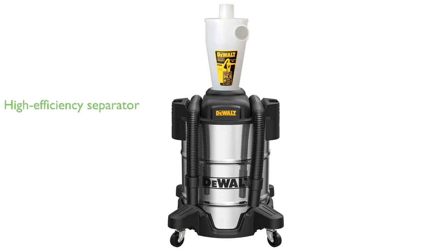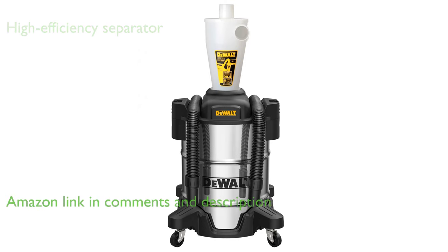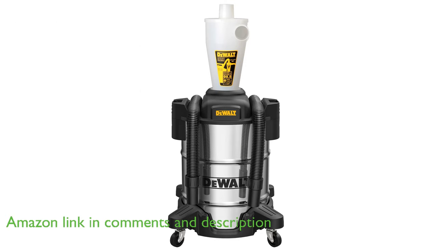The DEWALT Dust Separator DXVCS003 is a high-efficiency dust collection separator that captures up to 99.5% of debris in the airstream, preventing suction loss and clogged air filters.